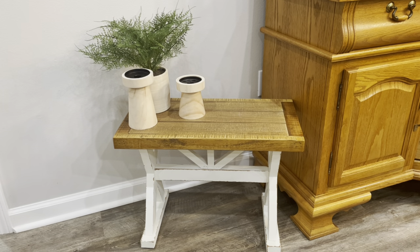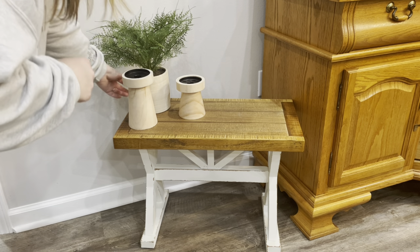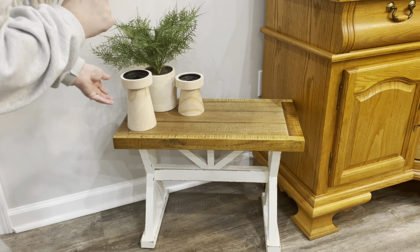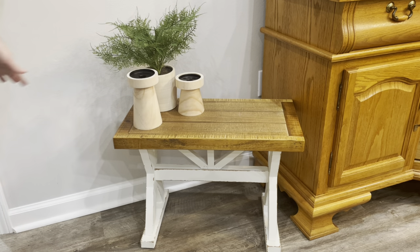After looking at it I actually decided to move it to this side — I think it looks better, and it's a little bit separated from my hutch because I'm going to be putting the cord on there as well. I really love how this looks. It gives a little something to this corner, and I love my new bench and how these little decor pieces look styled on top of it.